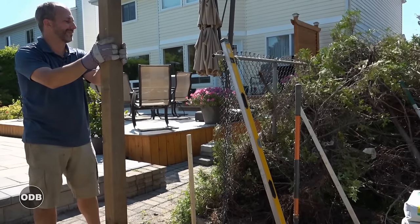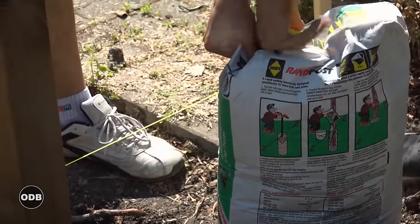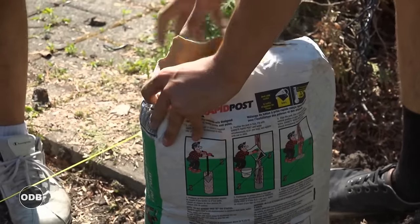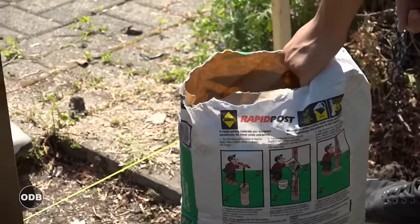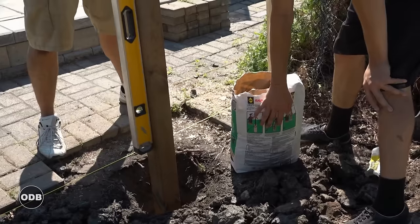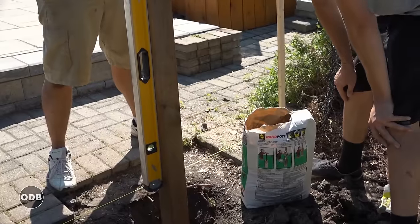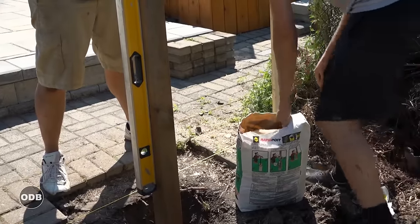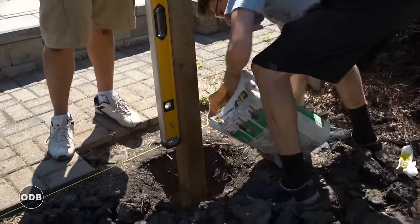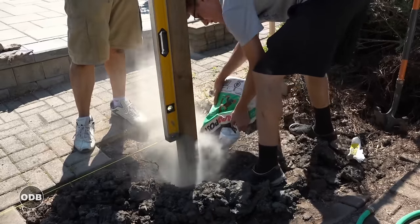Usually you can just tear the bag open at the valve with your bare hands — just put your hands in there and rip it back with all your strength. I'm going to hold the post where it's touching the string and use my level to level the other direction. I know where this post goes, we've got the cement ready, I'll hold it roughly in position, and Nate you're going to pour that bag of cement all around the hole. It's important that you pour it all around the hole.